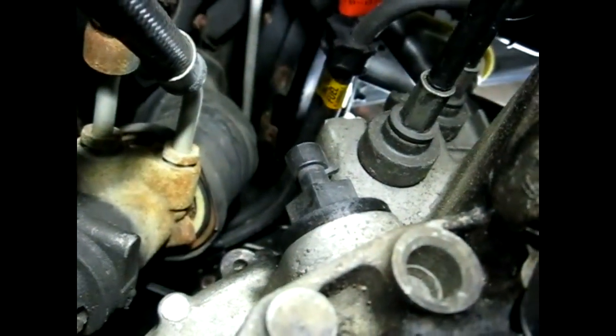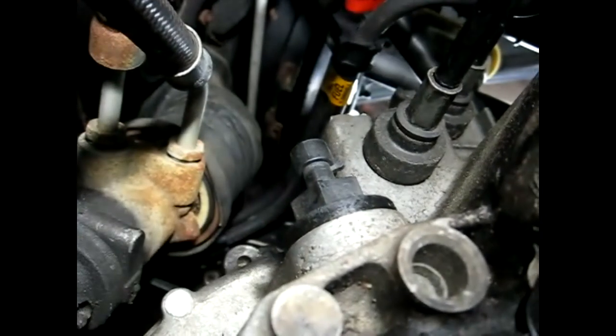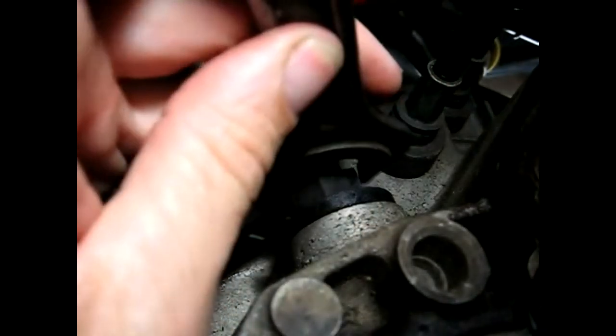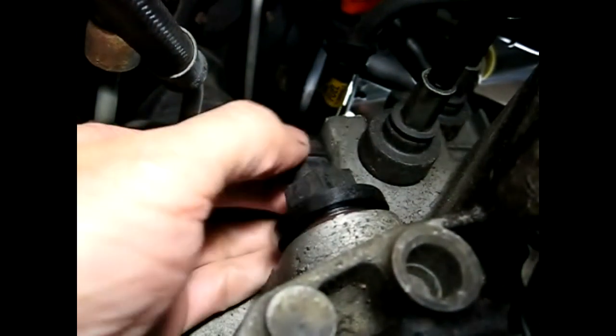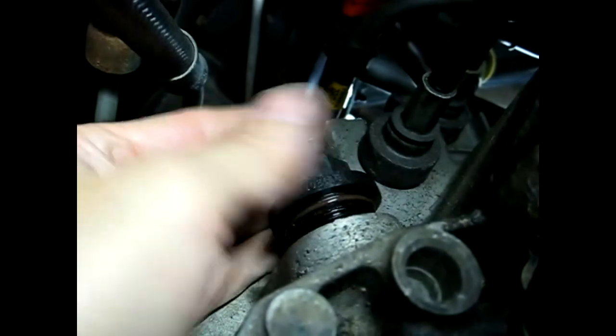Now the sensor has a 24 millimeter hex, so I'm going to use a 24 millimeter open end wrench. If you don't have one, an adjustable wrench will work just fine. We're a little bit limited on space down here, but it's a plastic sensor so it should come out pretty easily. And now you can see why you want to drain the fluid.